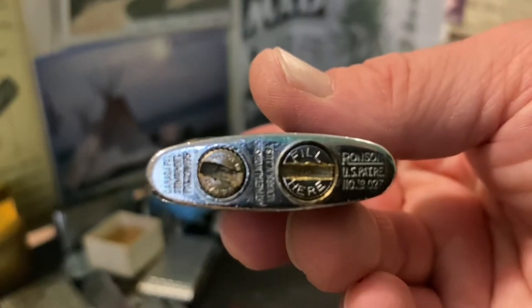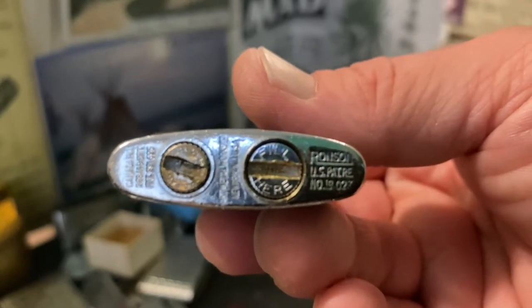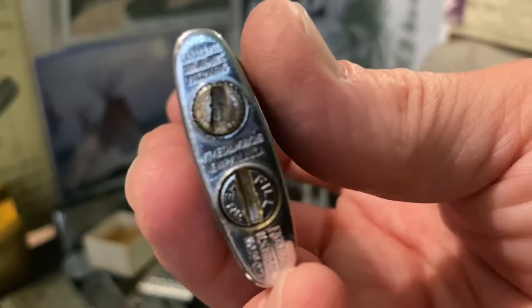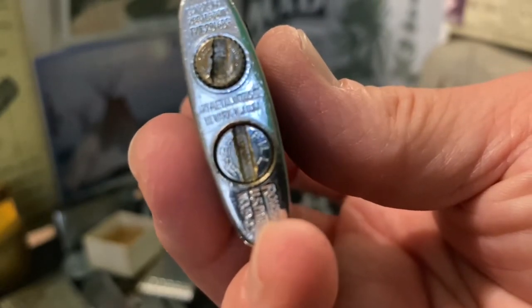It is marked Ronson, U.S. Patent, R.E. number 19023. Up there at the top it says Canada Patents, then Art Metal Works, Newark, New Jersey, USA.